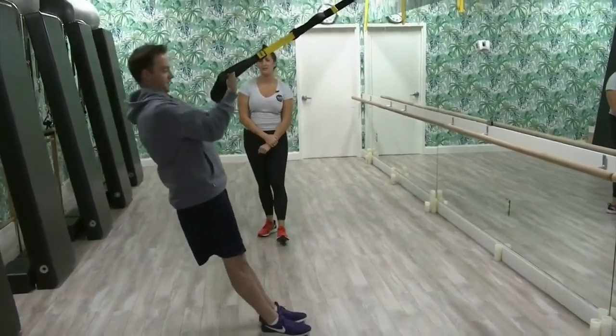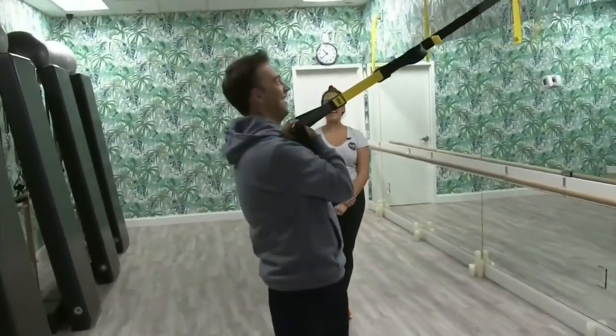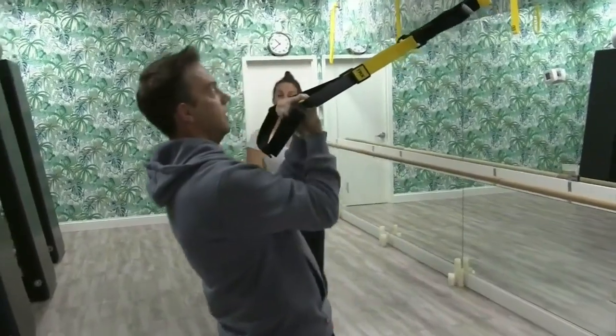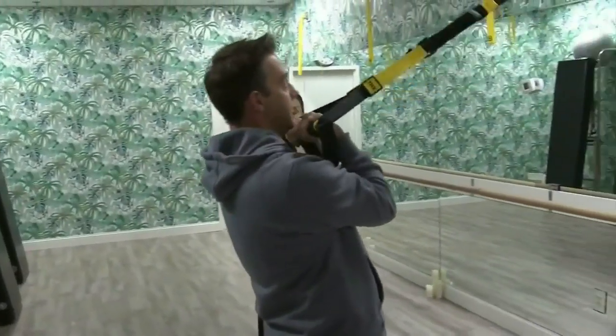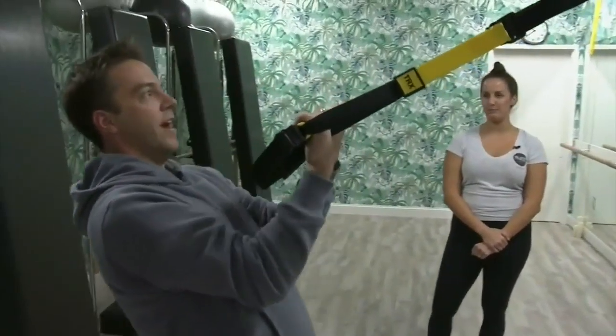It really isolates those biceps. You're also using your core to keep a perfect straight line from the crown of your head to your heels. You definitely feel the tension in your biceps, but by holding your entire body straight, it's a full core exercise. And we are just getting started — later we're going to work on spinal articulation and everybody's favorite exercise: planks.